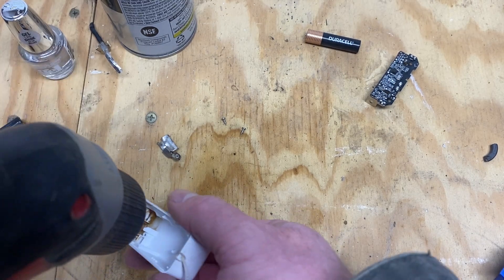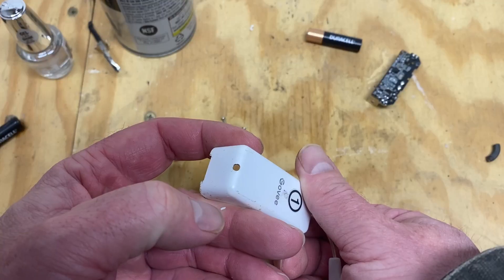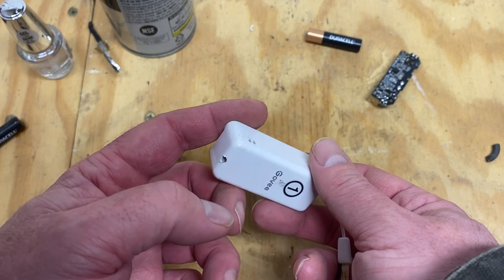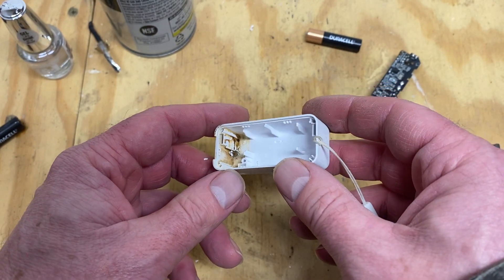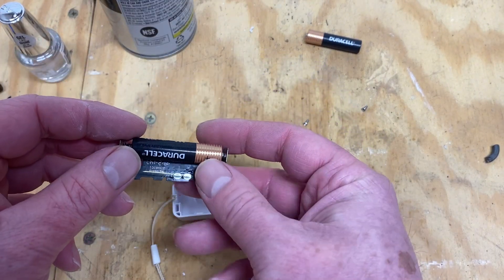Probably easier to stay centered coming from this end. Now we've got a hole drilled in there - hopefully that'll help prevent water buildup in the future. The nail polish is dried and we have a drain hole in.